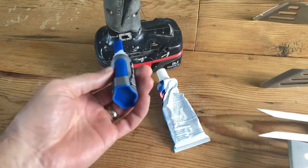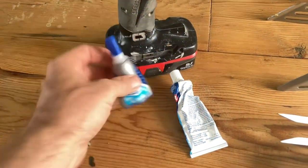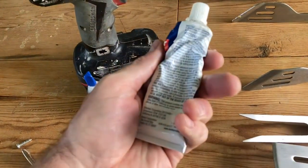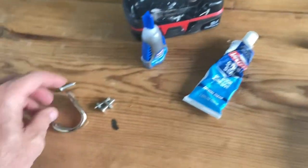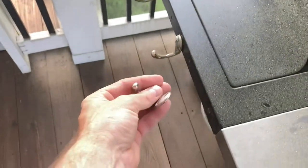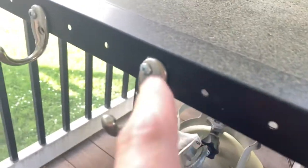We're going to start off by looking at some basic supplies. I've got a drill with a drill bit that goes through metal, some super glue or outdoor adhesive that is clear in color. I'll pop links down below for all this stuff. And we've got some outdoor coat racks.